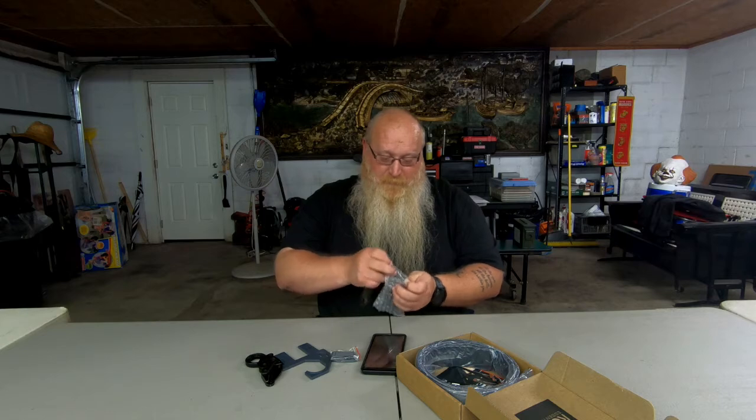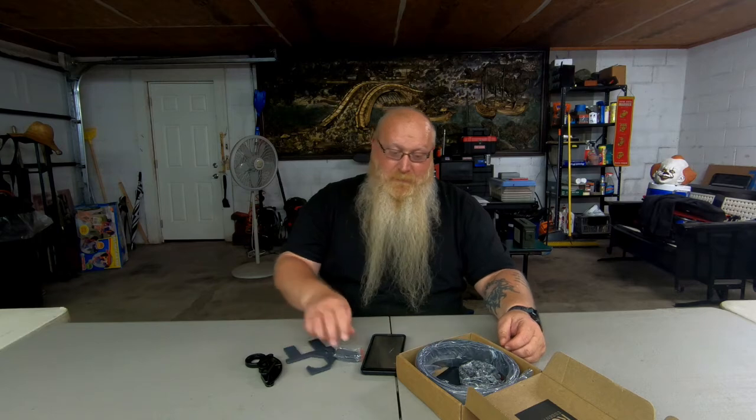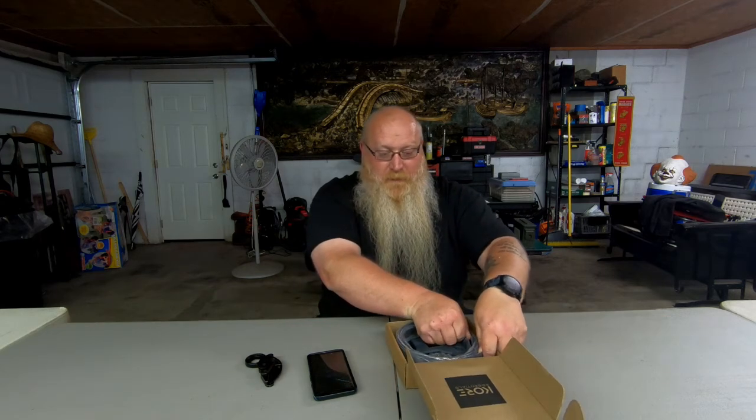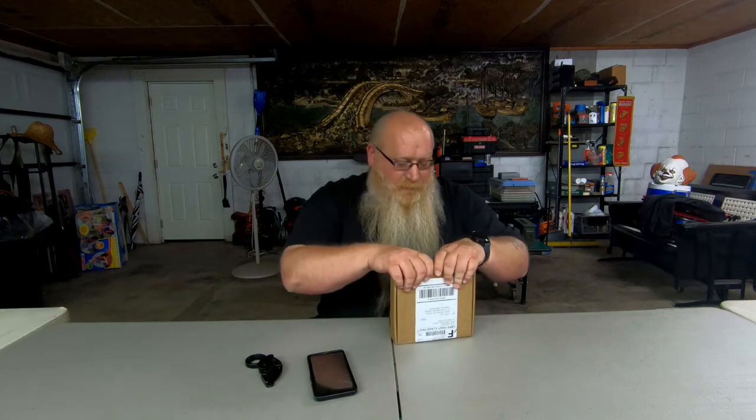There are other companies out there that put out great belts — I'm not dissing them in any way, shape, or form. I'm not trying to puff up CORE just because they sent this to me. Much appreciated that you sent this to me, but I'm going to do what I always do and give everything an honest review. Hopefully they're happy and maybe we can work out something in the future and get all of my followers and subscribers a promo code so you can get discounts on some really, really good concealed carry belts.